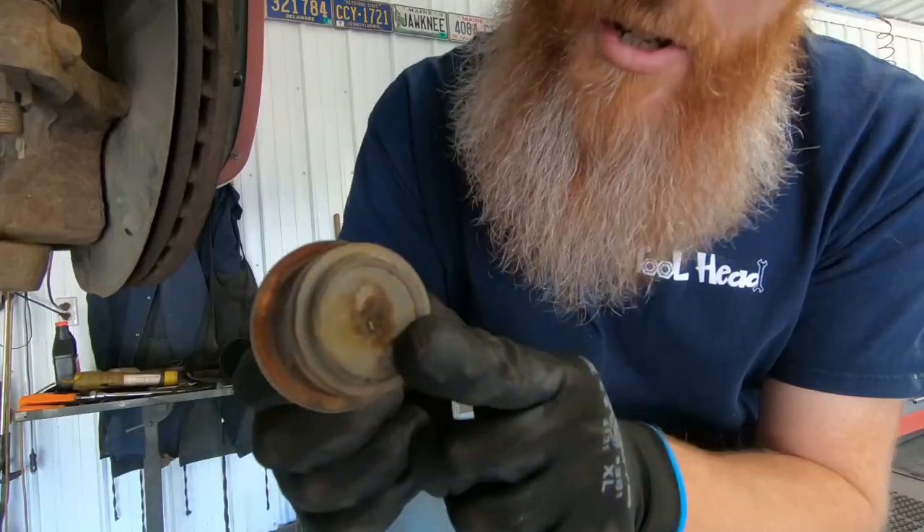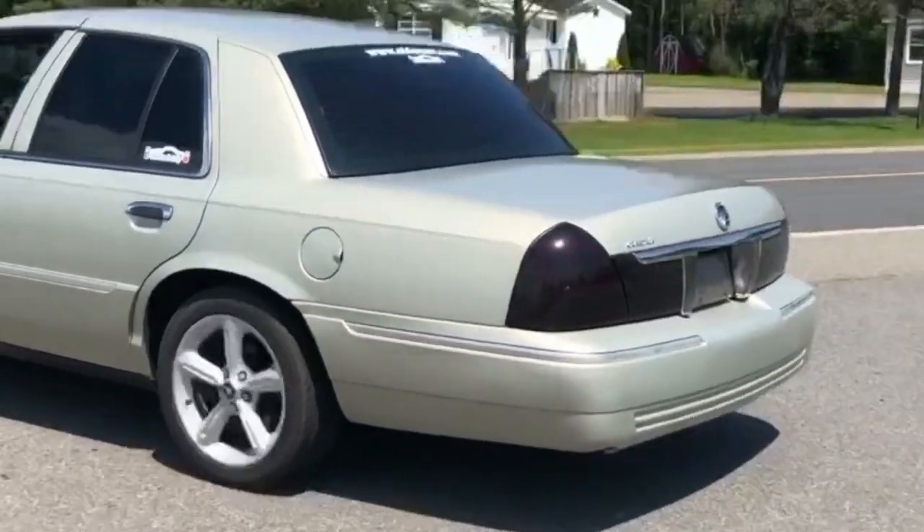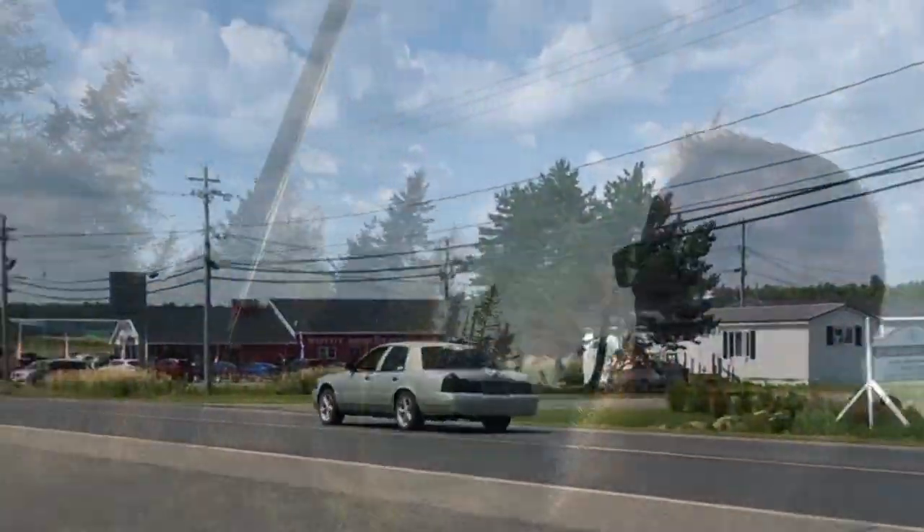Hey folks, it's Jason here, Old Car Auto Guy, welcome back to the channel. Today we are talking another Demise of Bubbles video — you're not gonna want to miss it. For those who are new to the channel, let's start off with who or what Bubbles is.